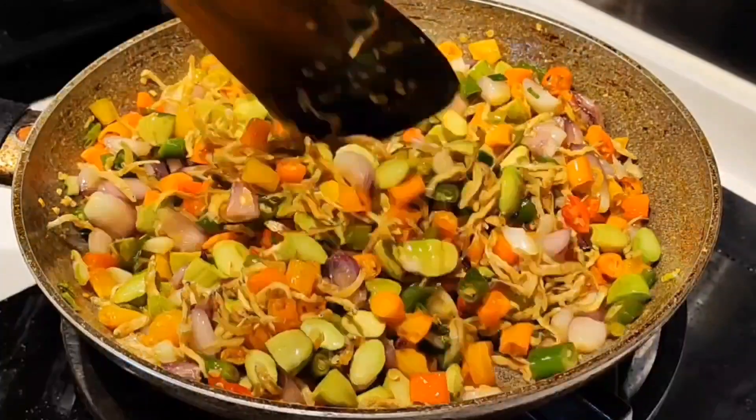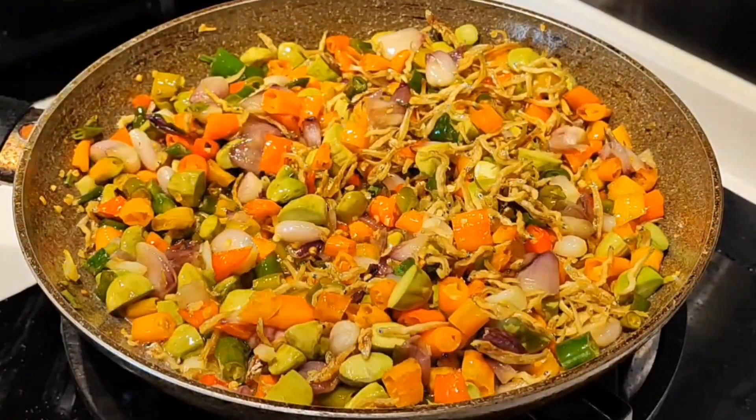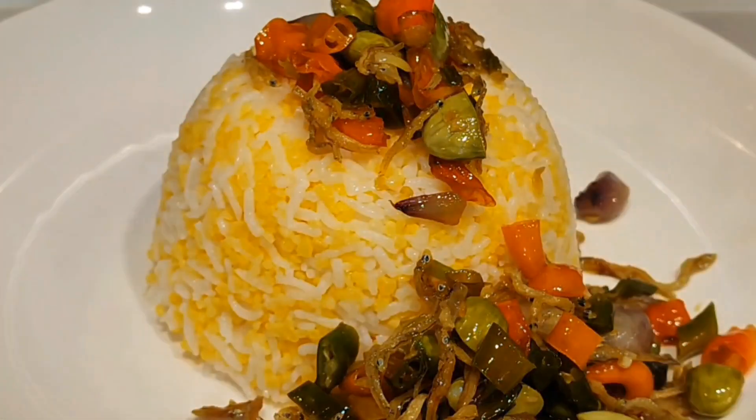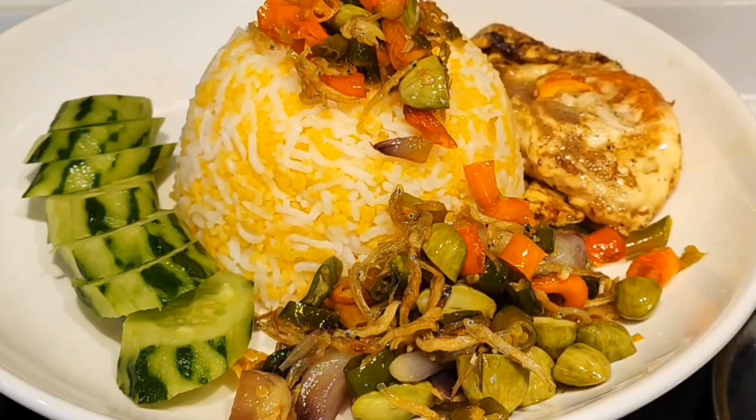Jadi, tumis bawang merah ini cocok sekali dimakan dengan nasi hangat. Dan kebetulan hari ini saya masak nasi jagung. Oke teman-teman, tumis bawang merah, ikan bilis, petainya sudah siap dan siap dihidangkan. Selamat mencoba and see you in the next video. Bye!